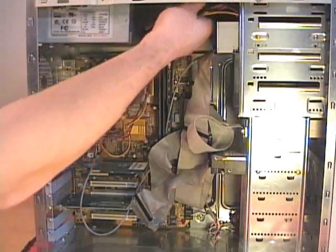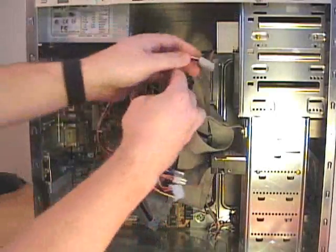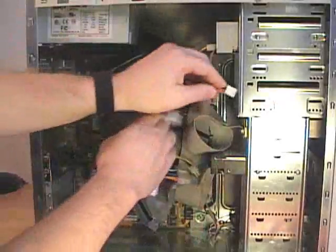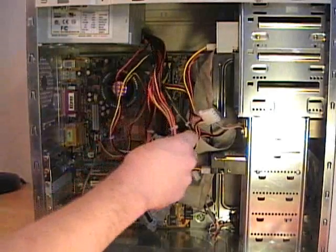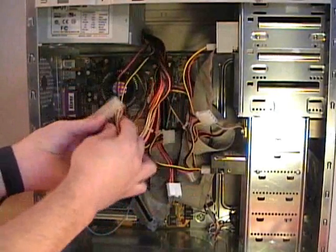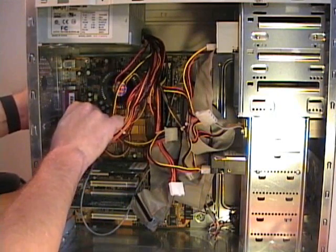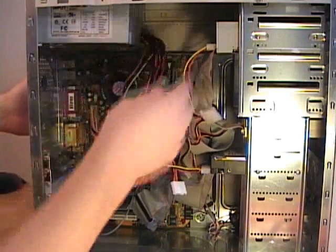Next I connect the power leads, then I connect the AT power supply connection to the motherboard — this should snap into place. Now I have all my power connections to all my devices.